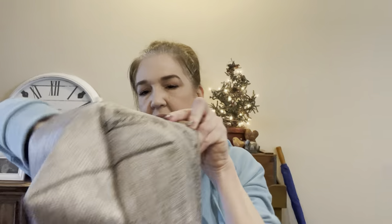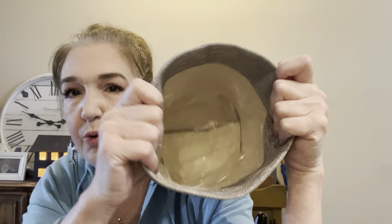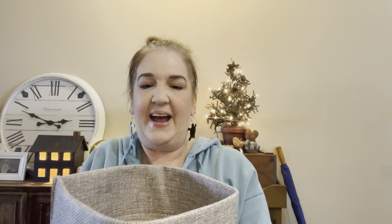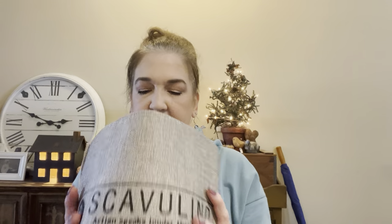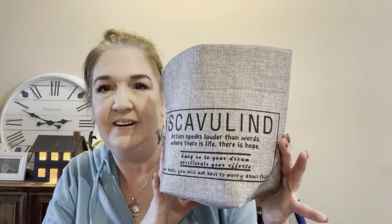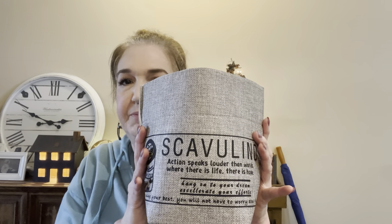I absolutely love this — as soon as I saw the picture of it, I had to have it. This is a little fabric planter bowl, lined in plastic, which makes it perfect to put a potted plant in, fake or real. It is absolutely darling. I'm going to have to put some tissue paper or old plastic grocery bags in it so it can round out and hold its shape. It is so cute and boho looking — it is going to be adorable with a plant in it.